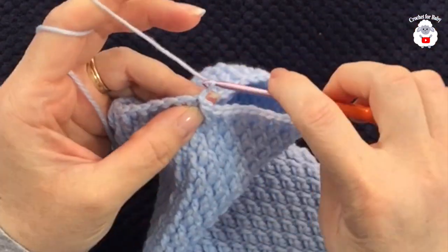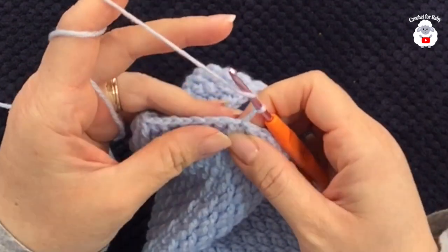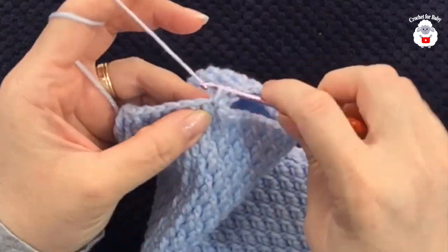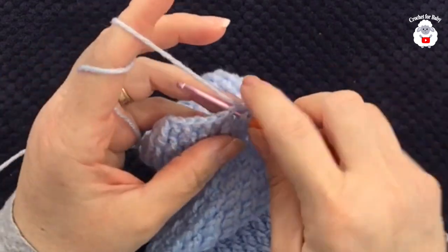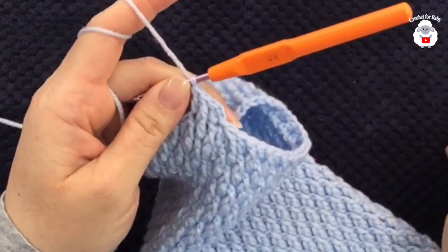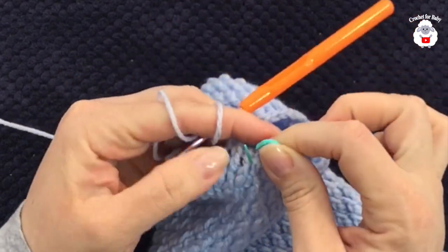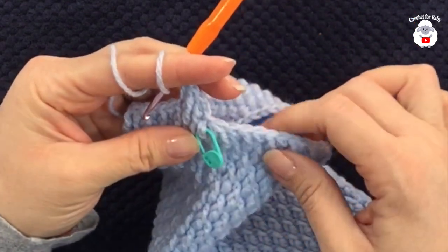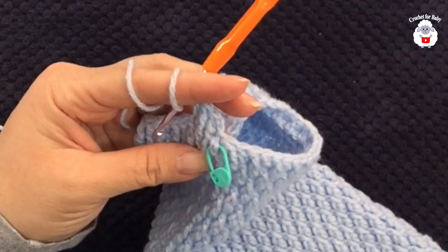For row 15, chain two and look at the row below. The first stitch is a front post double crochet so make a double crochet, then front post double crochet, and continue in pattern. I'll put a stitch marker here to mark this first row of reduction so I know how many reduction rows I've done.